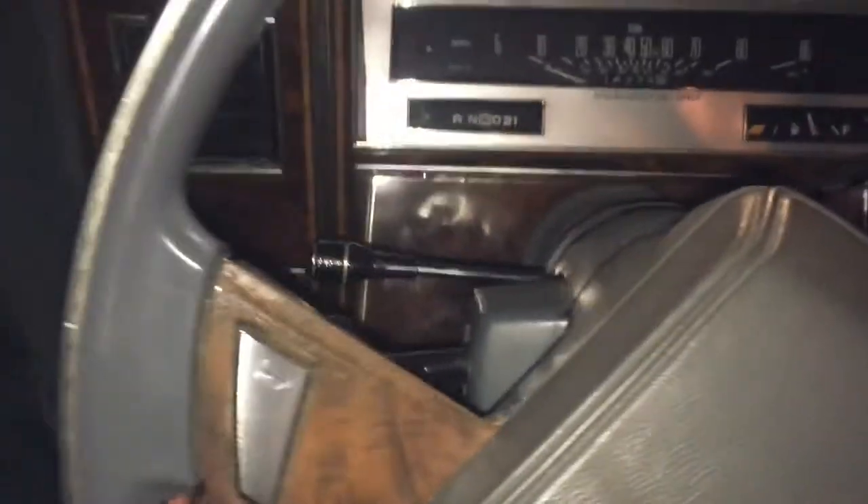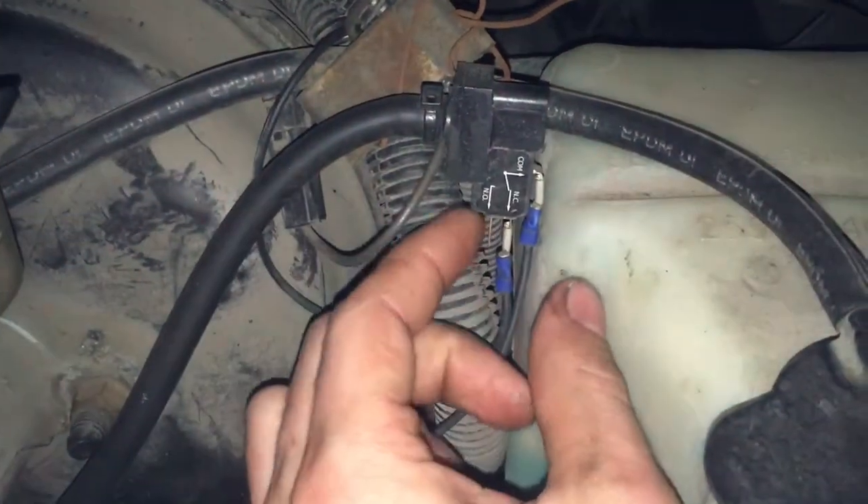I'm going to try and make this as quick as possible. We're going to take a look under the hood first. I just got home from work so this thing's probably pretty warm. I'm going to show you what I used for a vacuum source and where I mounted my switch. This is a beater car and I didn't really take the time to mount this too well — but here's the vacuum switch.